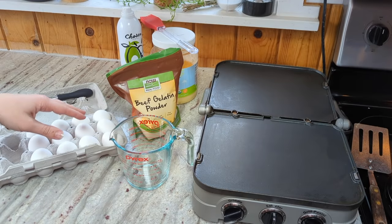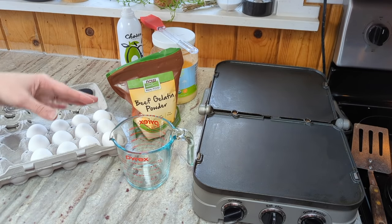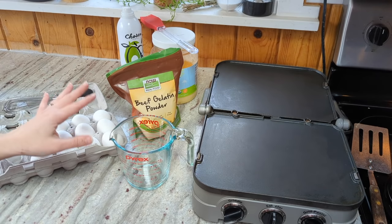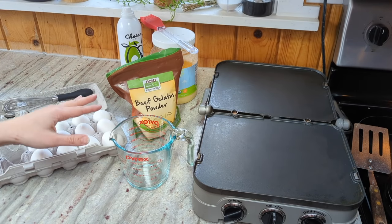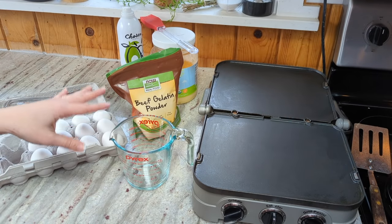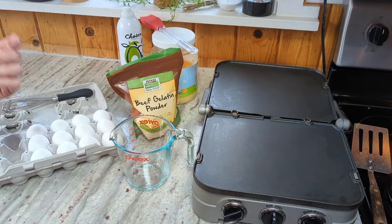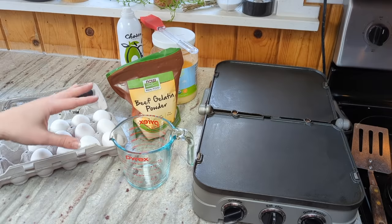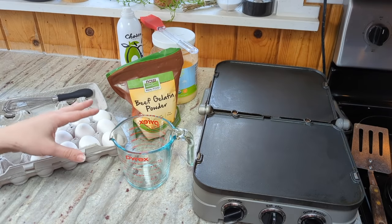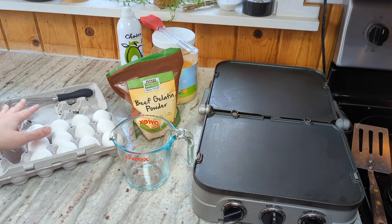Gelatin is often used as a replacement for xanthan gum in gluten-free recipes, so I decided to try it out, and I have been loving the addition of gelatin to a lot of my different baked goods. I remembered that the egg life wraps that everybody loves are made with egg whites and xanthan gum, and I was wondering if I could make a knockoff egg life wrap but use gelatin instead and keep it completely animal-based.